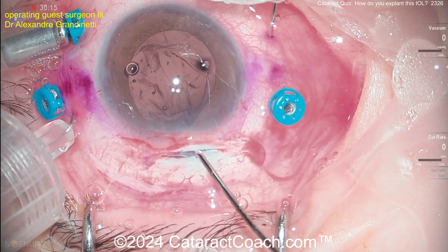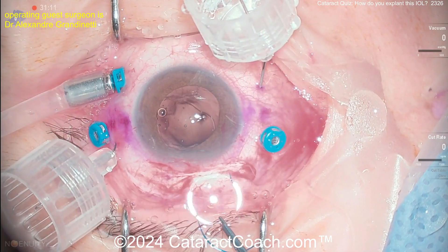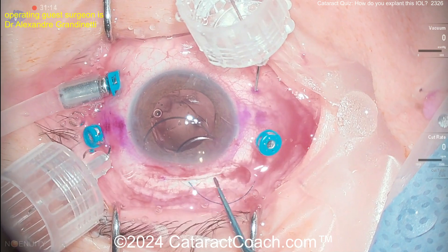Here's the capsular bag — you can pull that out of the eye as well. The surgeon is going to do the Yamani technique, so no need for any capsule remnants. Take your time doing a nice vitrectomy.